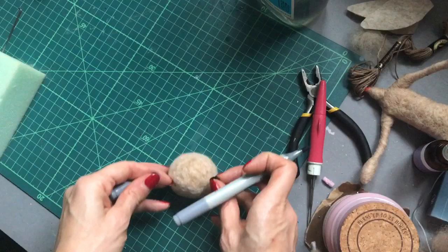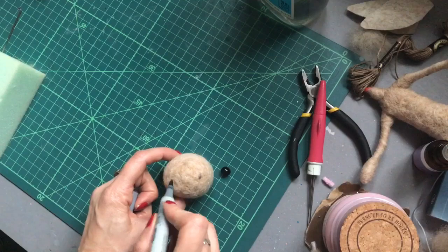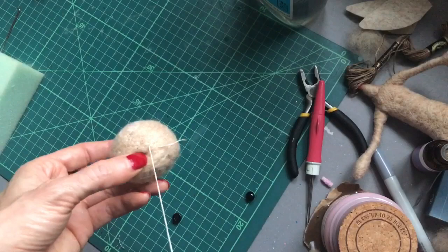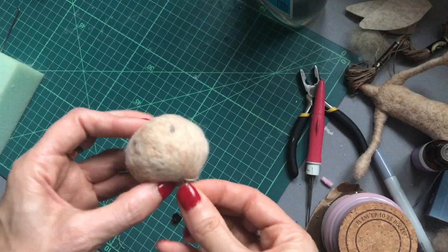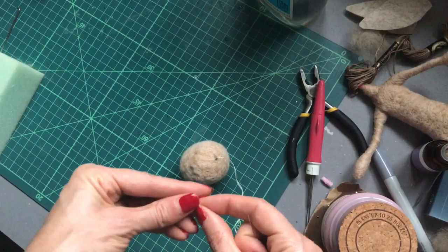I'm just going to use a marker pen to work out the position for my eyes — make sure you leave enough room in the middle. I'm going to anchor my cotton on first just underneath the neck where the join is, so it's going to be hidden. Anchor that on with a blanket stitch, and then come up through the head out through our mark. You can get all different types of eyes — some that just glue in, or you can needle felt the eyes on.